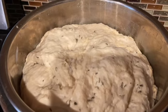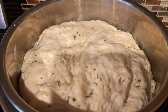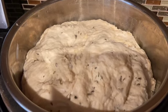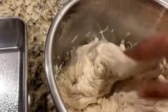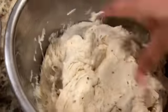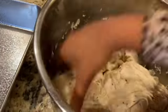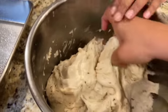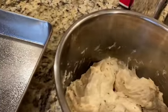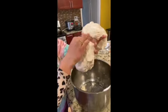Once the first proofing is done, I'm going to knead it again. After kneading, I'm going to make it into equal ball sizes because I'm making bread bowls. I'm going to make about 8 equal-sized balls and let them rest again on the countertop for about an hour this time.